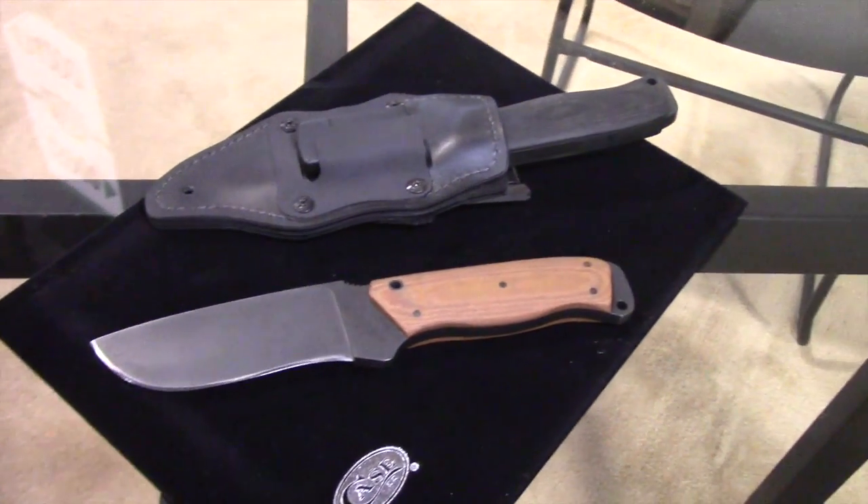Hi, I'm Fred Feitner from Case Knives and we're talking here with the folks at Two Brothers Adventures about the Case Winkler Recurve Utility number six.